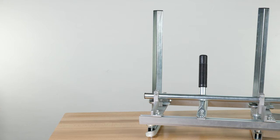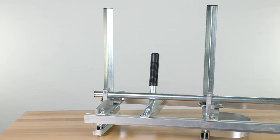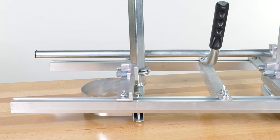Your sawmill is now assembled. It's ready to be mounted onto a chainsaw and adjusted for different bar lengths and thicknesses of board. Be sure to tighten all hardware before operating. Thanks for joining us and have a rugged day.